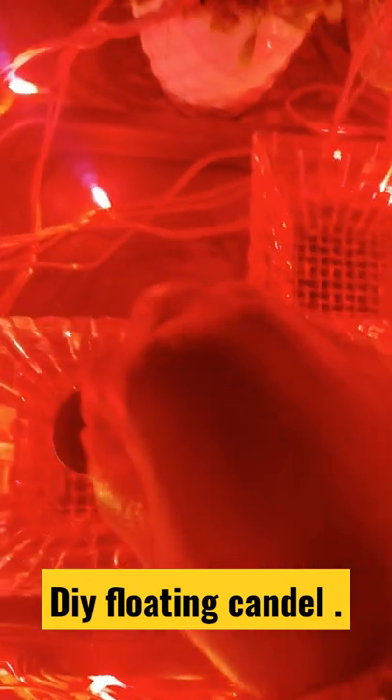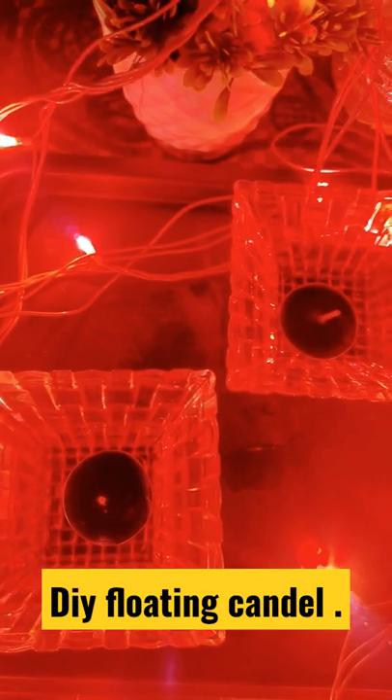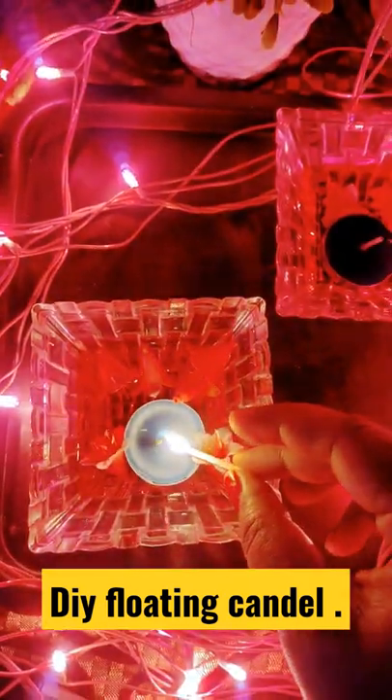Now place your floating candle, add some decorative flowers into it, and now burn it.